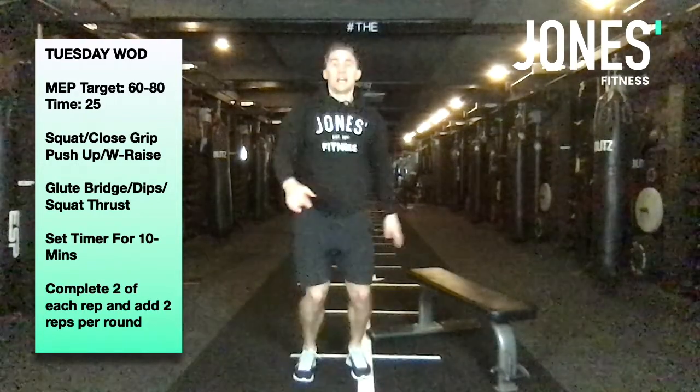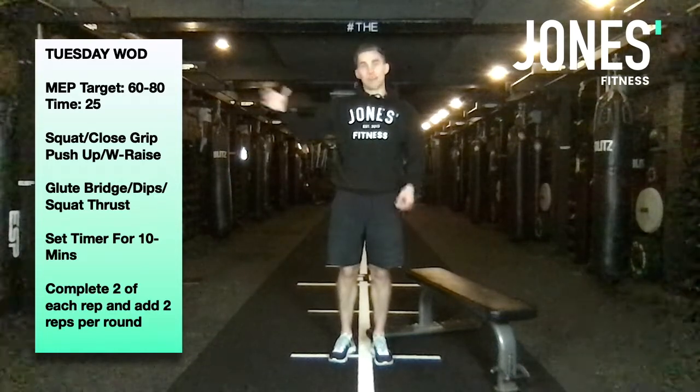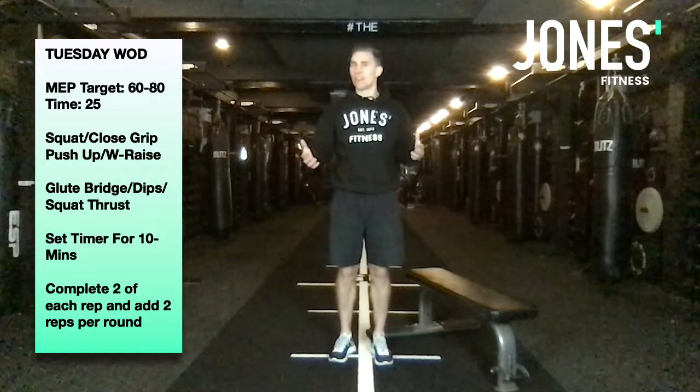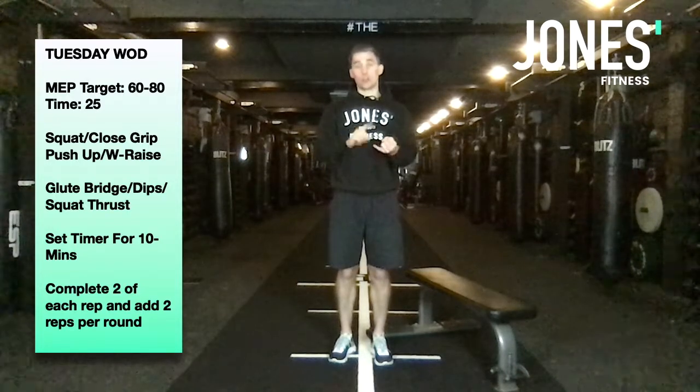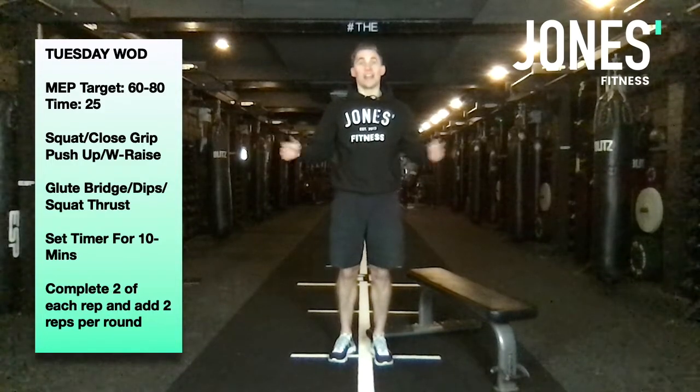After that, squat thrusts: down to the floor, feet in, feet out — add two reps every round and get as far as you can in 10 minutes. Hopefully today we'll be up slightly higher on the rep scheme since it's about a 25-minute workout including warm-up. Good luck, get after it — see you tomorrow!